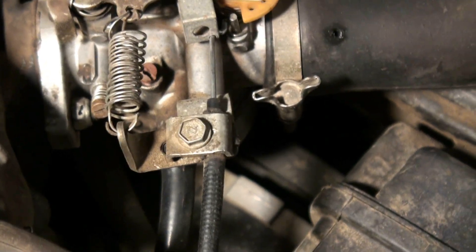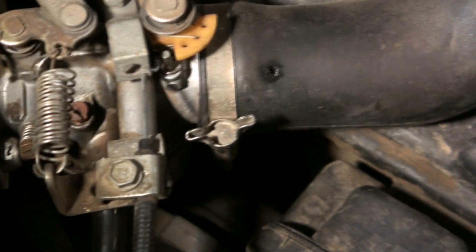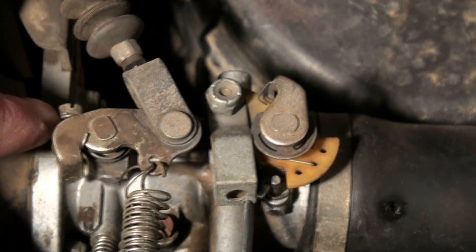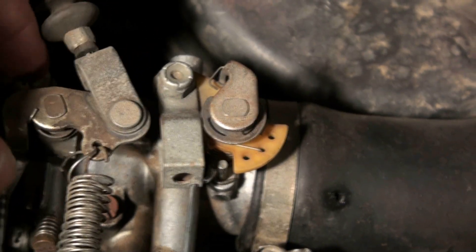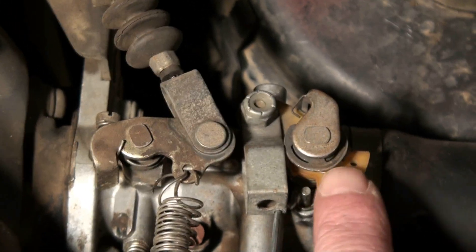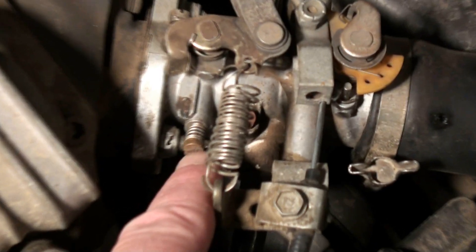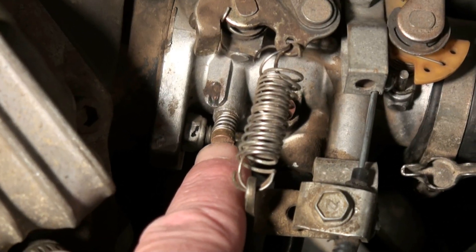There are a couple of adjustments you can still make that might help. Right here we have the idle set for the idle on the golf cart carburetor, this is our choke, and this right here is one of the trickiest and most important things — our low speed idle mixture screw.